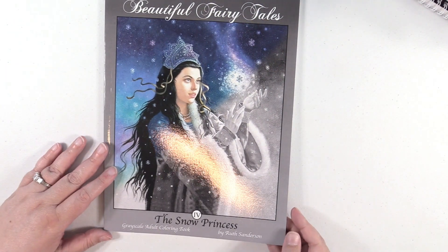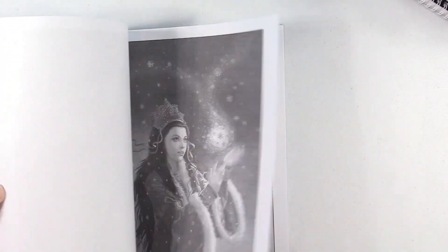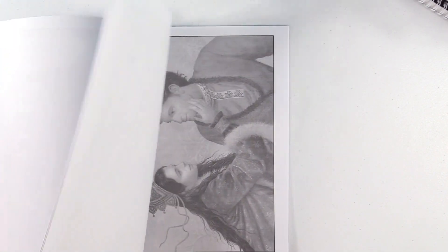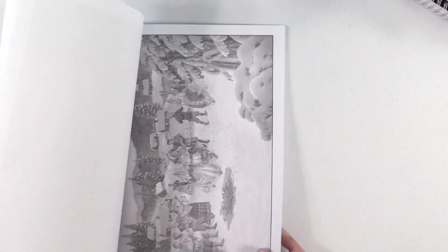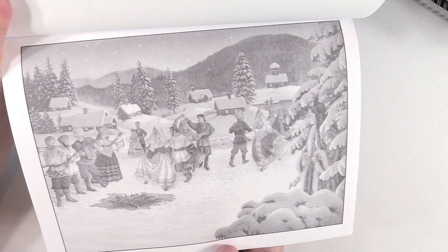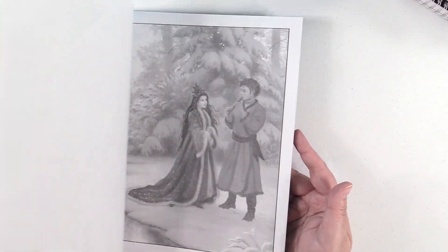I forgot I had this book — how bad is that? This is Beautiful Fairy Tales: The Snow Princess by Ruth Sanderson, and this is a grayscale book. This grayscale book, honestly, is super intimidating to me. These images are gorgeous, but I mean, look at this — how on earth am I going to color that? I just don't even know. But they're gorgeous and I'm going to attempt it one day.